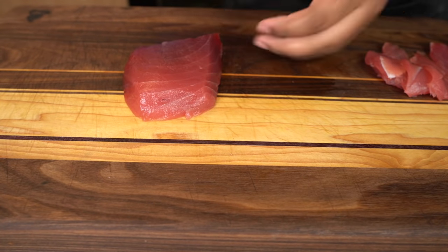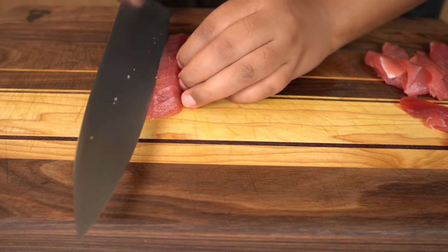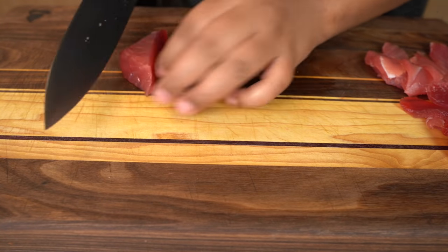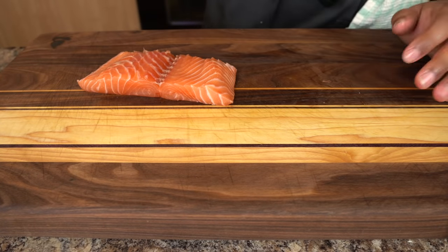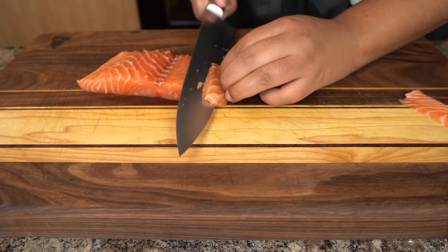I'm trying to get very thin slices because these slices will be going on top of my sushi roll. Once I'm done with that, I'm going to be repeating that process with the salmon. The salmon was much easier to cut — I have no clue why it was less sticky, but it was just such a beautiful salmon. Do you say salmon or salmon? Leave me in the comments below.